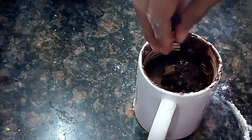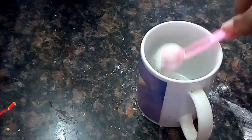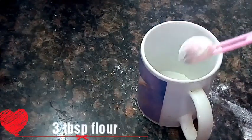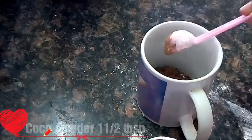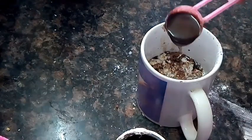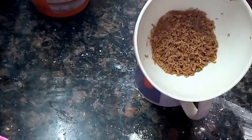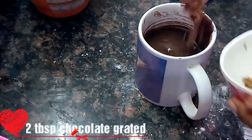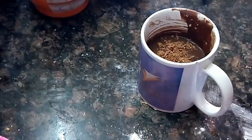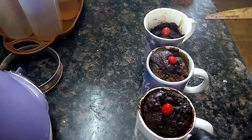Add 2 tablespoons of chocolate chips, add 3 tablespoons of flour, add 1 tablespoon of cocoa powder, add 1 tablespoon of baking powder, add 1 tablespoon of baking soda, add 1 tablespoon of condensed milk, add 2 tablespoons of chocolate, add 1 tablespoon of milk. Now we have 3 types of mug cake.